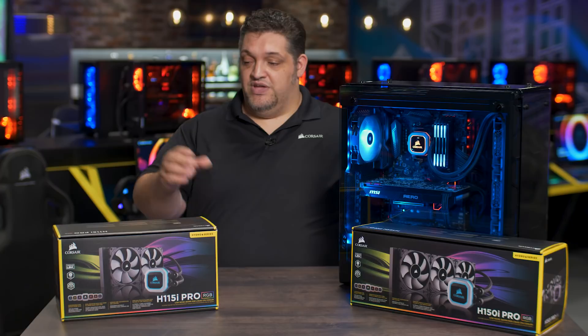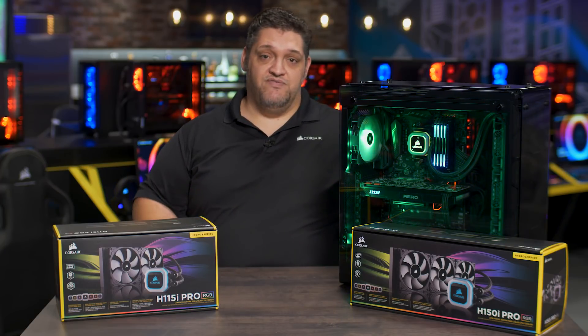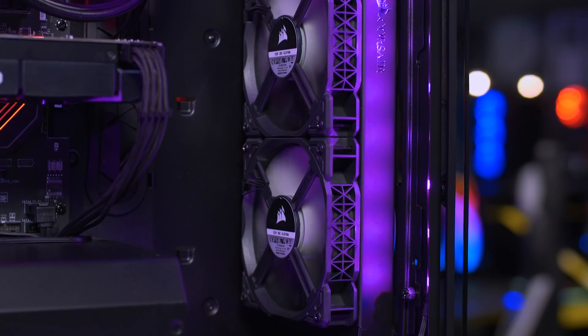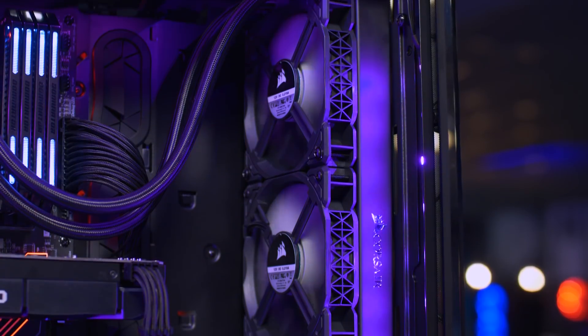The two models in front of me right here are the H115i Pro, which is a 280 millimeter system with 140 millimeter fans, and the H150i Pro, which is, for the first time for Corsair, a 360 millimeter radiator with three 120 millimeter fans.